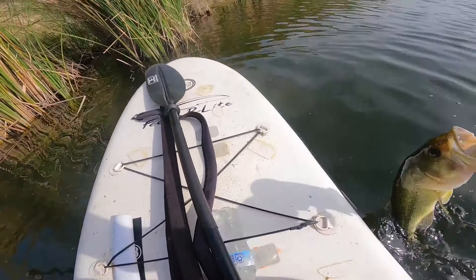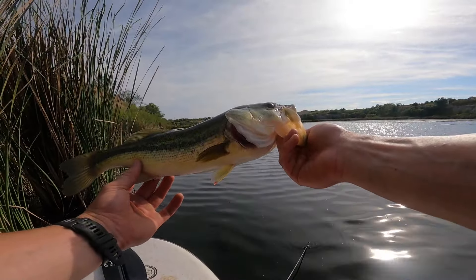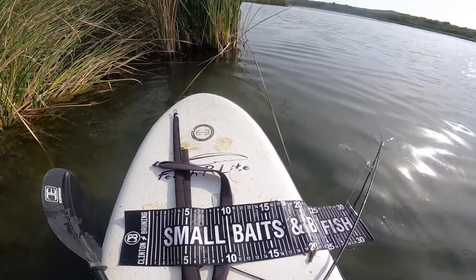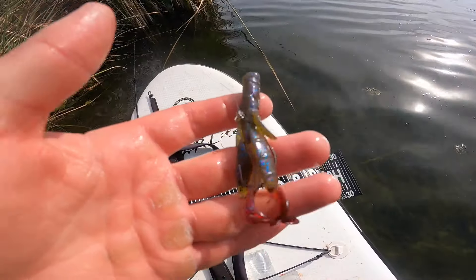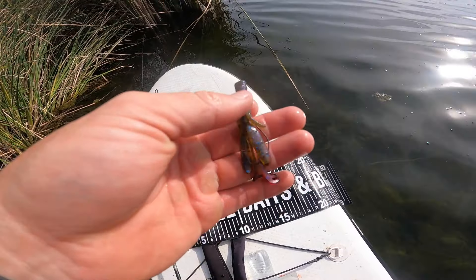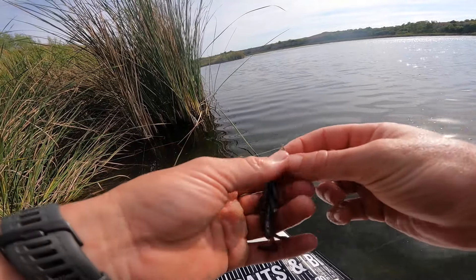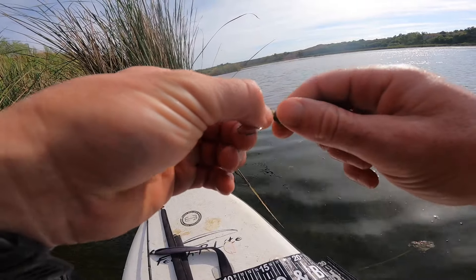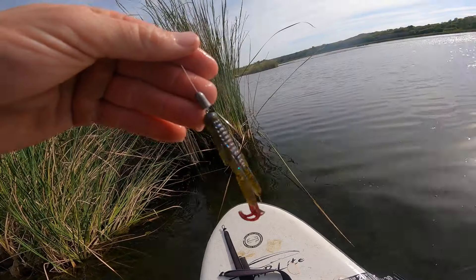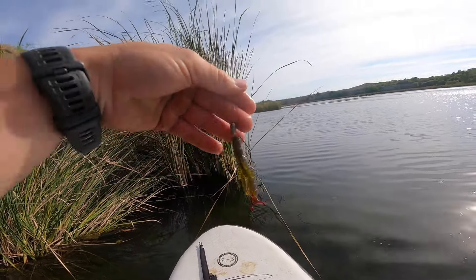That is a really long fish that is not eating well. That fish probably weighed three and a half, almost four pounds a few months ago. He jumped off as I was trying to measure him. The water is really clear tonight. That's an egg zone stealth creature bait, two and three quarters of an inch in a tilapia color, on a little screw lock hook, number two. Hopefully we can replicate that several more times.